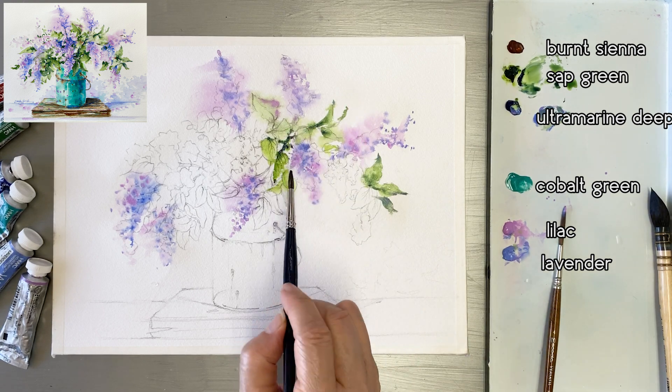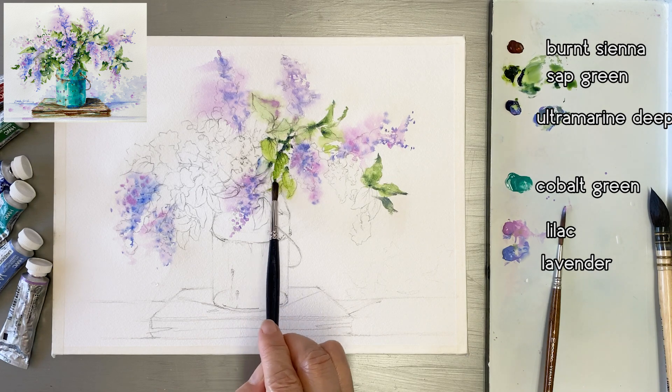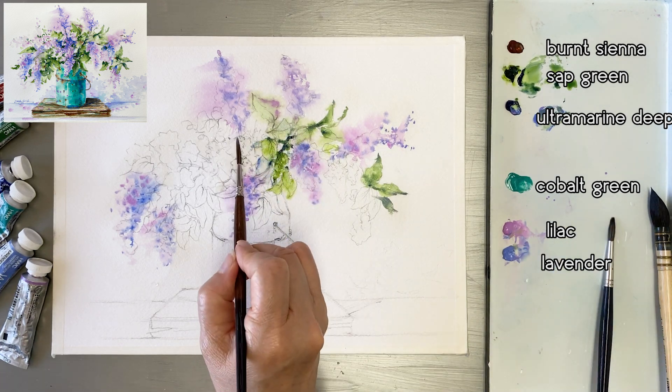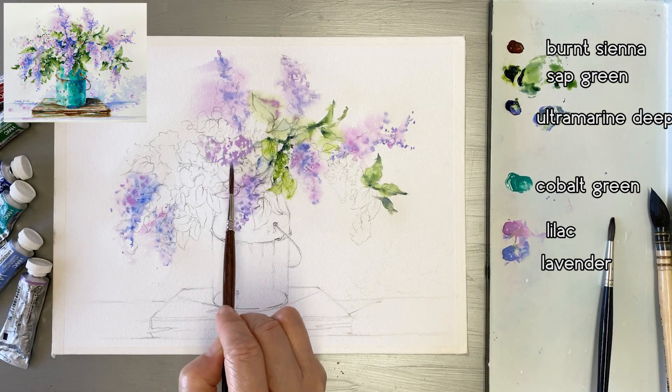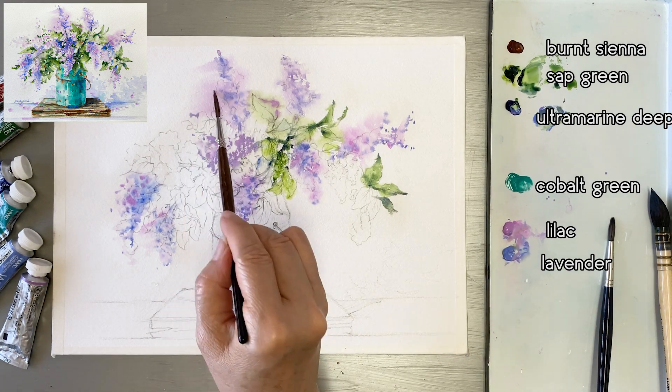This paper is almost dry, so the colors don't spread much on the paper — you can paint more easily. I will paint the same way under the other flowers and leaves.